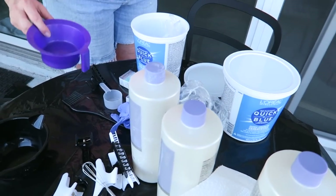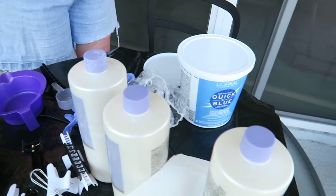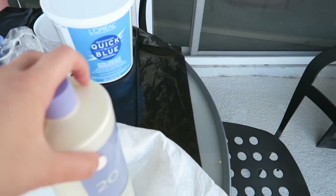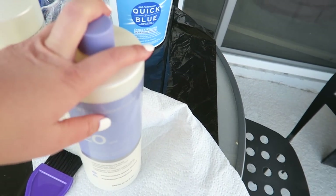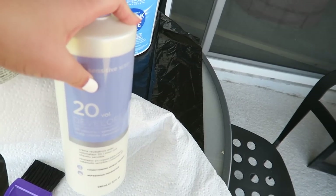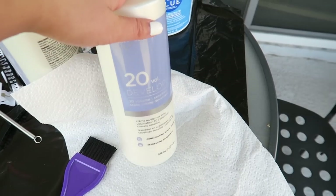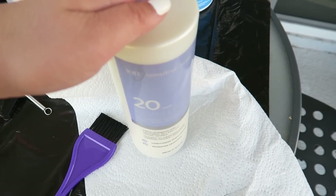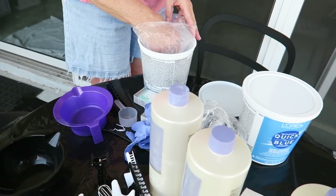If you guys have seen any of my hair vlogs, we basically use the same products we've used in all the other videos, but to do roots you don't need as much. The 20 volume developer — I think next time when I do my roots, like when my hair is black, I'm gonna upgrade to 30 volume so we might not have to do it twice. We'll see, I'm still thinking about that decision. And the bleach and the toner that I just got.